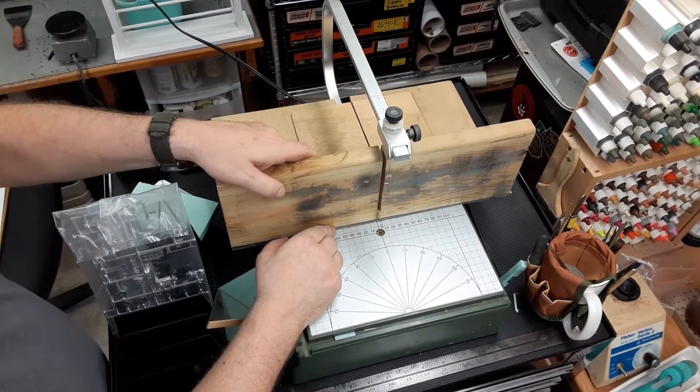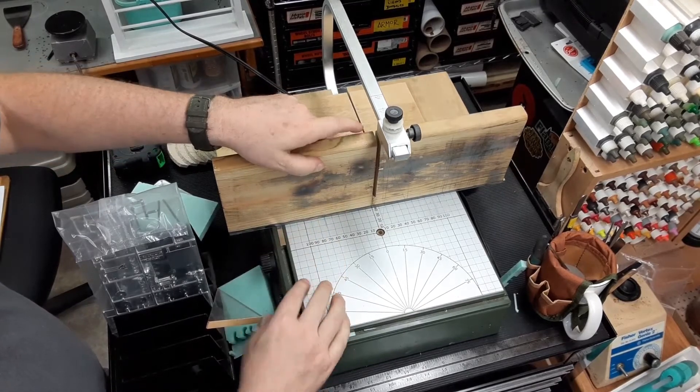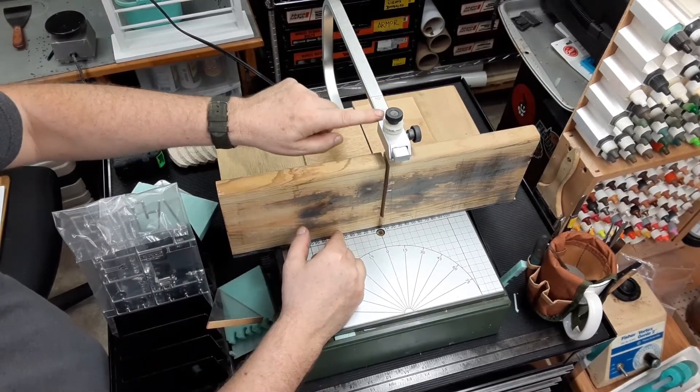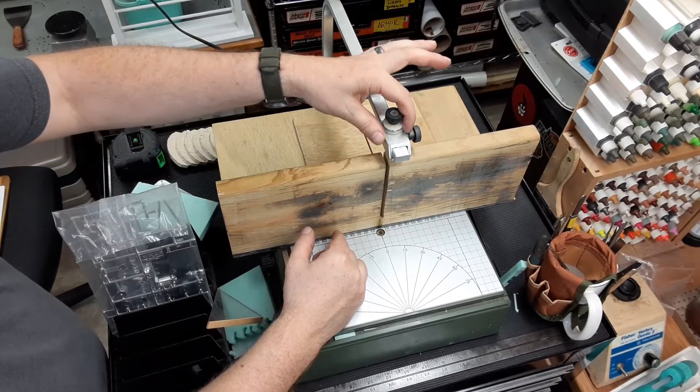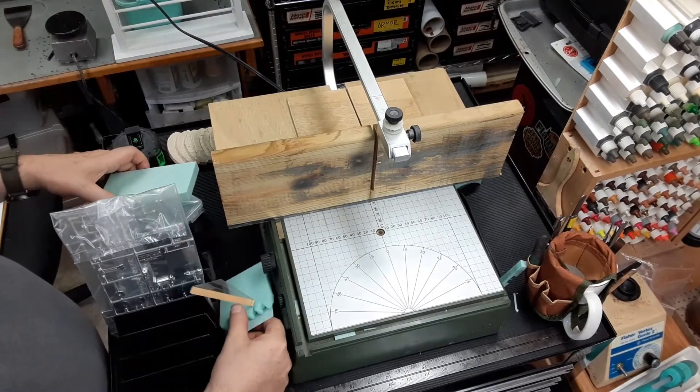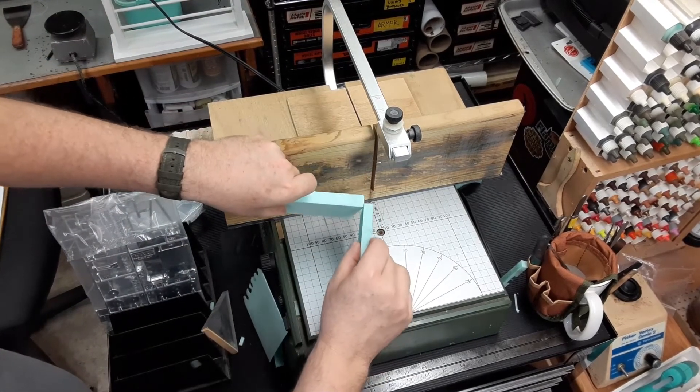You'll notice there's a slot in there — that is so that the wire can pass through when this piece is moved back, so that you can make angled cuts, like a 45-degree cut, so you can butt two pieces together.